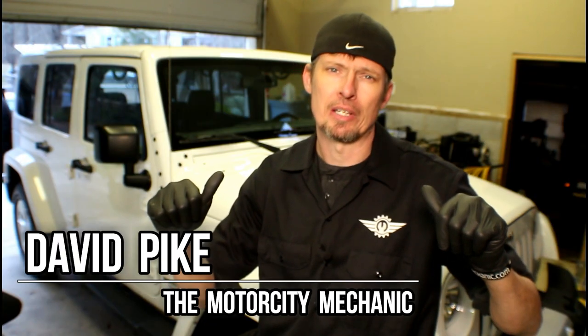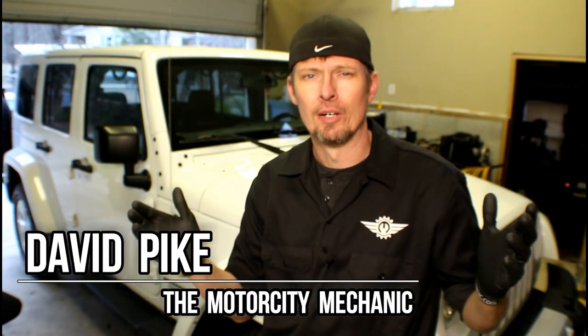Hey everyone, this is David Pike, the Motor City Mechanic, and I'm back with another video. Today we're going to go over step by step what you need to do when it's time to replace the alternator in this Jeep Wrangler with a 3.6 liter Pentastar engine. Check it out.